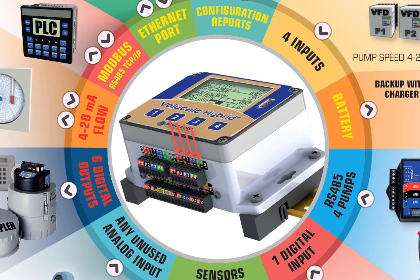Any of these inputs that are not used to monitor current can be used to monitor anything that is analog, and they can be set to 4 to 20, 0 to 5, or 0 to 10 volts.